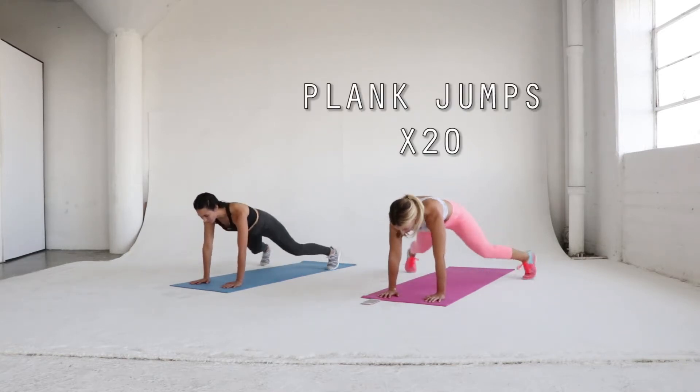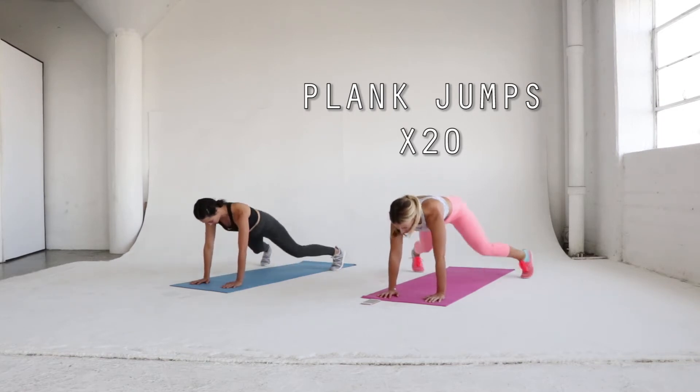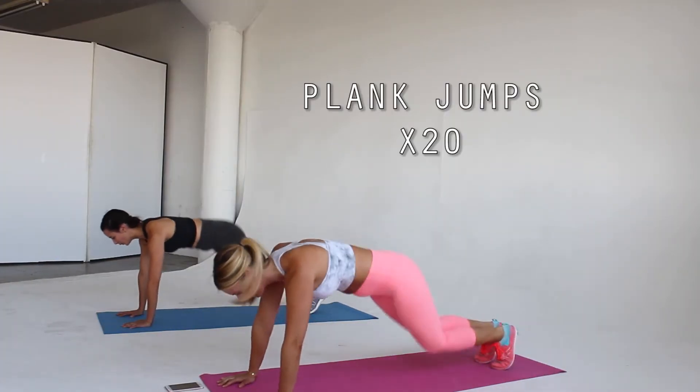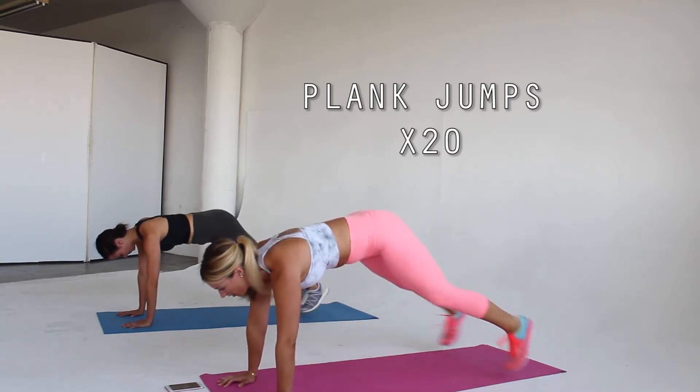We're gonna start with plank jumps. Start in high plank position with your feet hip width distance apart. Jump your feet out and back in. Keep your core stable and engaged the entire time, and remember as always, squeeze your glutes. Repeat for 20 reps.